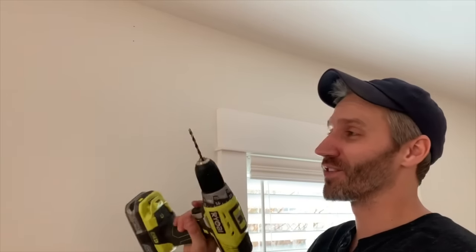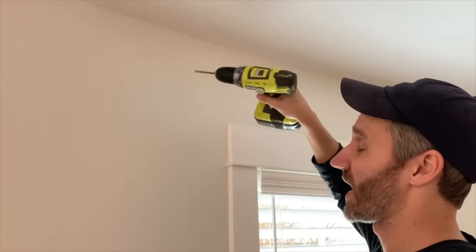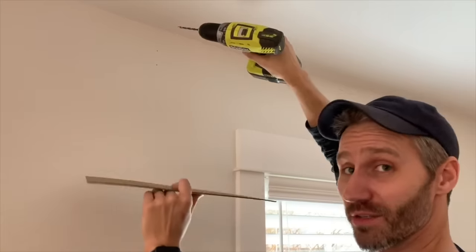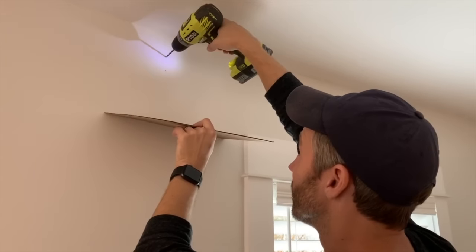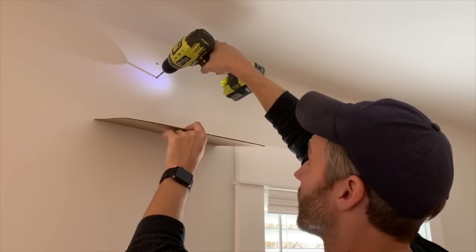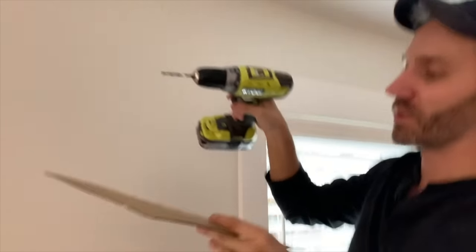That saves a lot of time measuring, marking, getting up and down on the stepladder. I've switched the bit in my drill to a 3/16 drill bit to make the holes for the anchors. If I hit a stud I wouldn't need anchors, but I don't have studs here. I'm also using my template to catch the dust — it's a two-in-one tool. Going right through the pilot holes I made using the template.